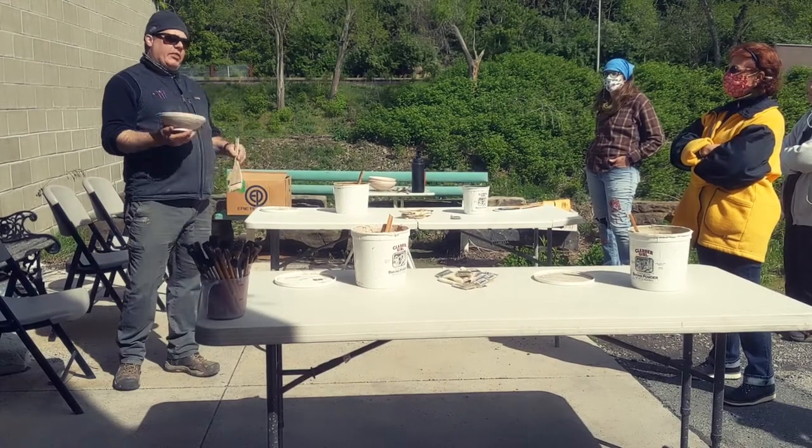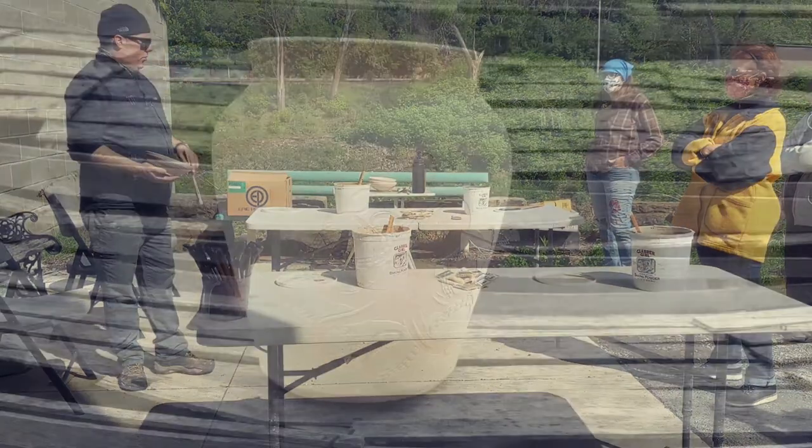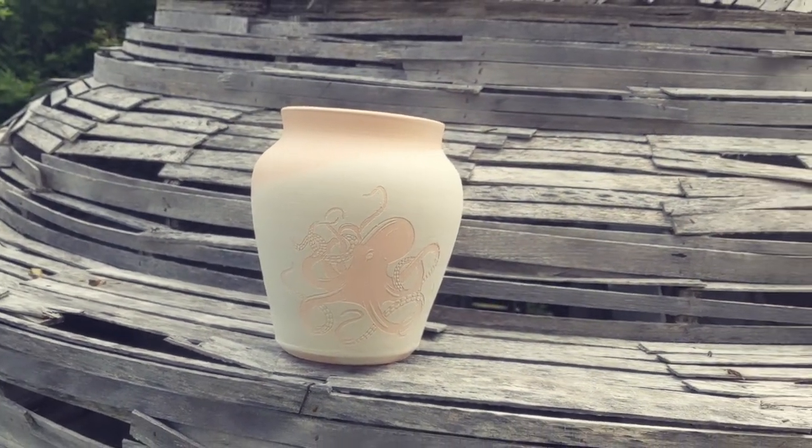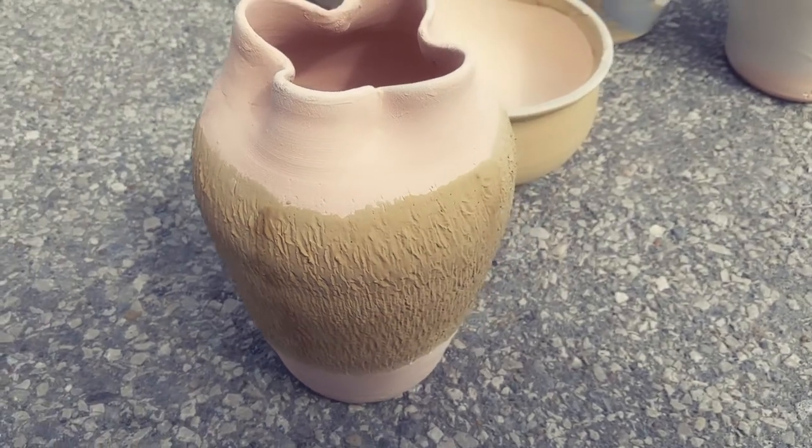That was Dan — Dan Kuhn from Time Pottery. These are my pieces after I've applied the glaze.